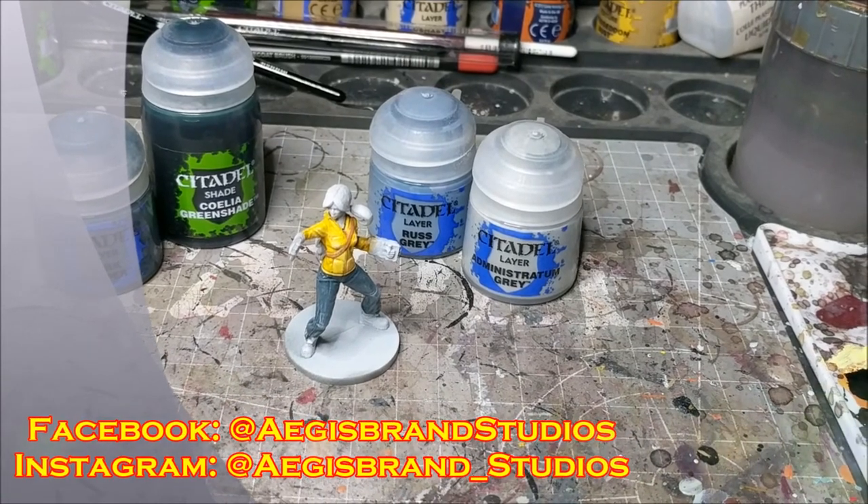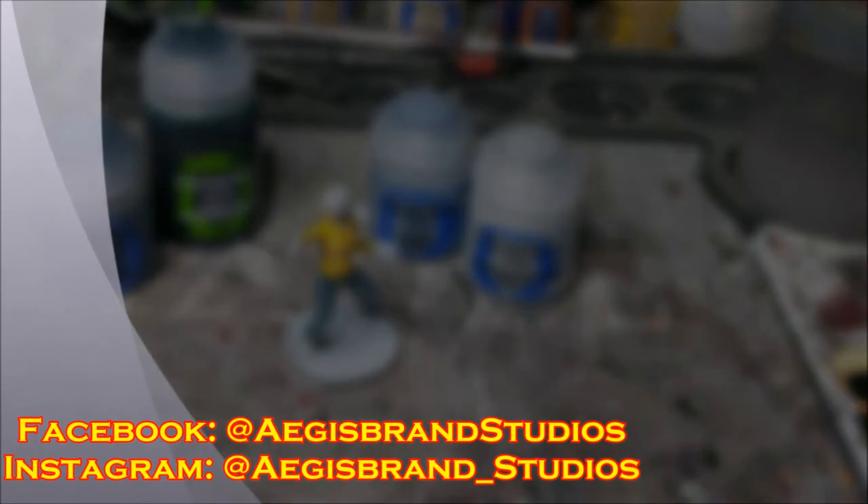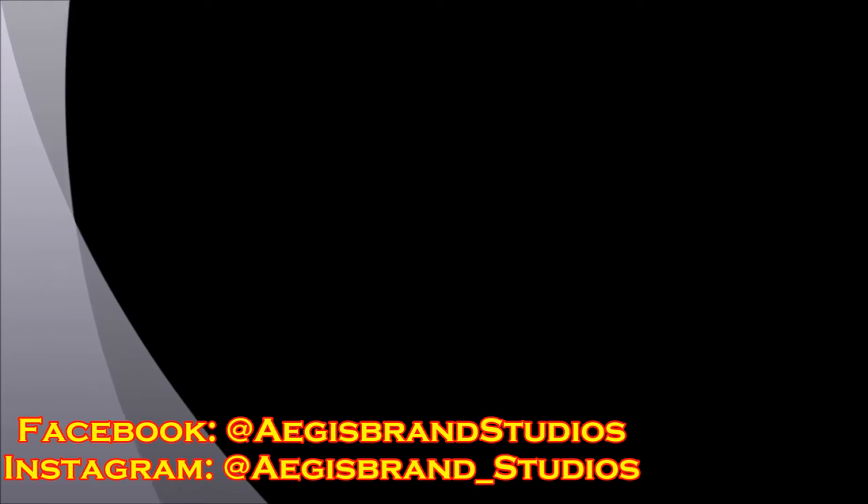As always you can follow me on social media — Ages Brand Studios on Facebook and Instagram. Give the video a like if you enjoyed it, let me know in the comments below what you'd like to see more of, and as always, happy wargaming.